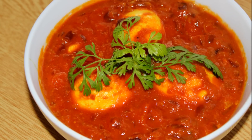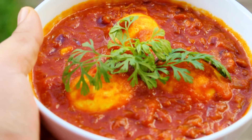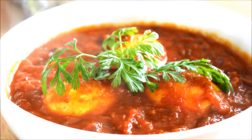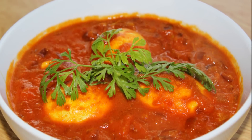Hey guys, welcome back to my channel! Today I'm going to show you how I make my egg curry in Nepali style. This dish is a requested video by one of my subscribers, so I hope you guys will like this recipe and give it a try. Let's see the ingredients without any further delay.